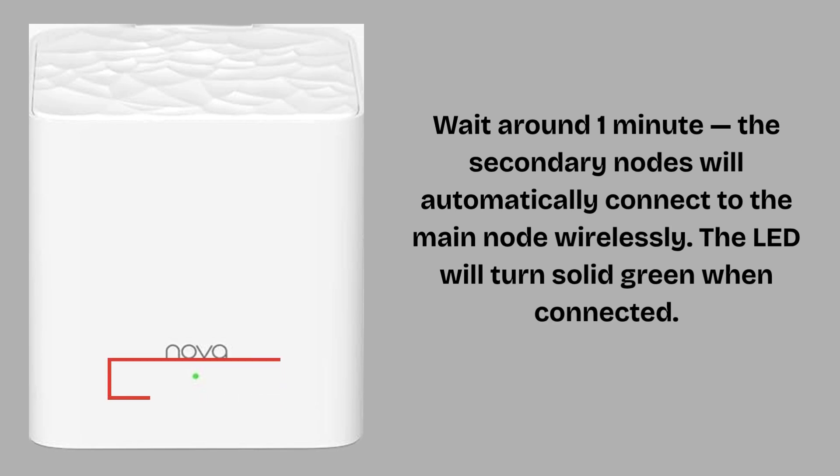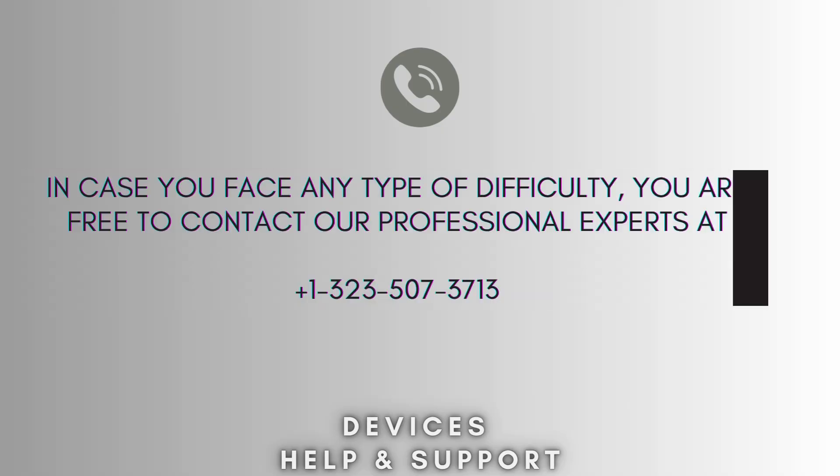Now setup is complete. I hope this video will prove helpful for you. If you're stuck in the middle of the process, then don't worry. Contact our professional experts at 1-323-507-3713. They will solve your problem as soon as possible.